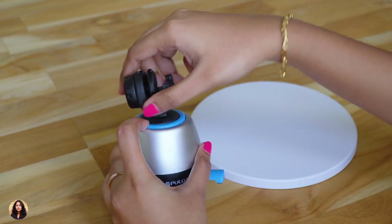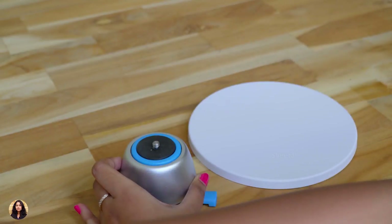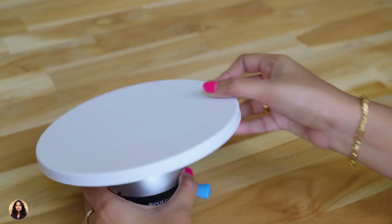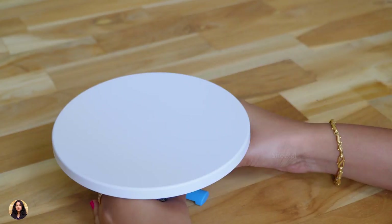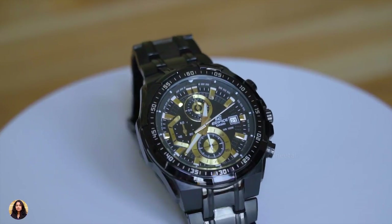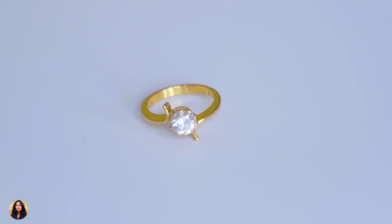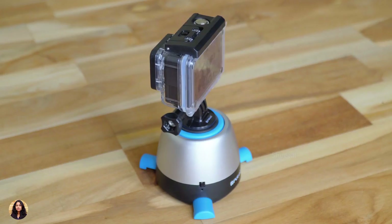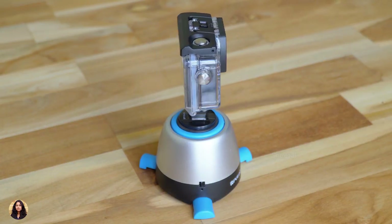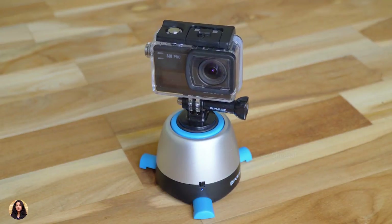So those were all the features of the tripod. Now let me remove the phone holder and show you it with the round tray. To attach the round tray you just unscrew the phone holder and place the round tray over it — just like this. After attaching, this is how the tripod looks. Using this round tray we can take some beautiful shots of objects like watches and jewelry — I've shot some of them, just have a look. We also got an action camera mount, so I've fixed my S8 Pro to it and you can shoot some awesome 360 degree panoramic photos or videos with this setup.